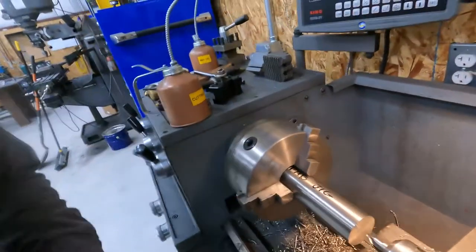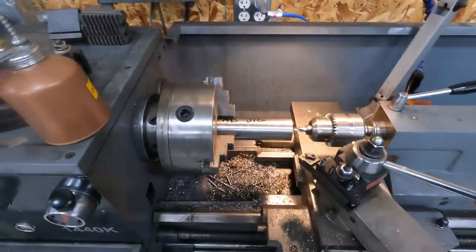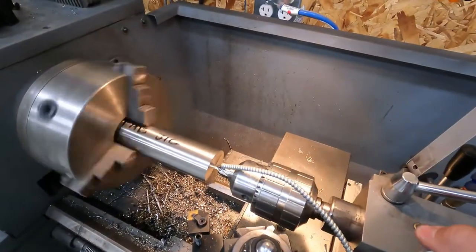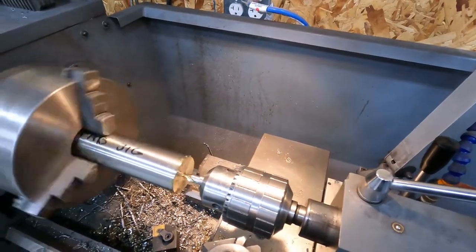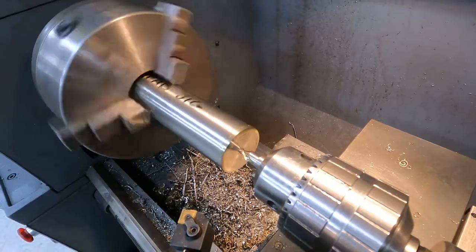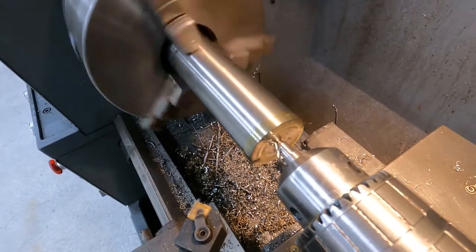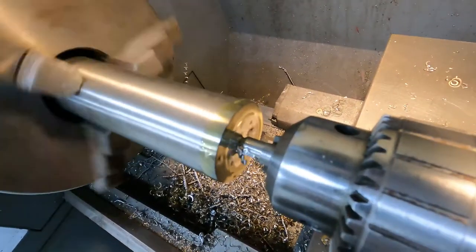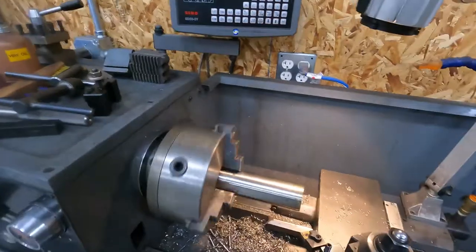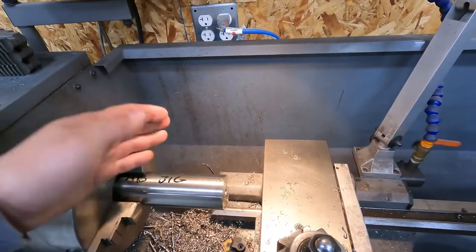Alright, so we got our piece faced off. Now we've got the center drill put in our drill chuck. We're going to go ahead and center drill this so we can use the live center. It's stainless, so you want to slow it down, keep it nice and oiled up, go nice and easy, just let it do its thing. Okay, so there's our center drill. Now we're going to set it up to run the live center so that we can machine the whole length of the part we need, and then we'll cut it off after.